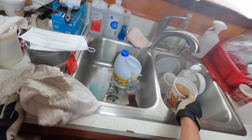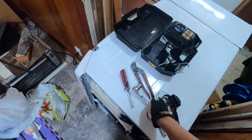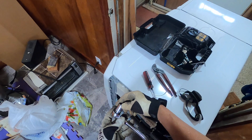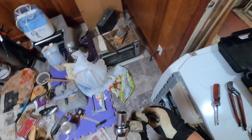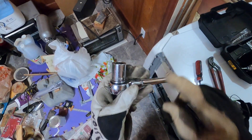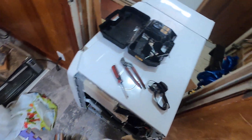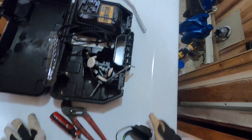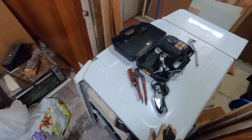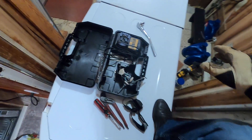You need a 17 millimeter socket, just like that. It was between my door — it didn't fit in the middle of my door, so I had to climb it over.